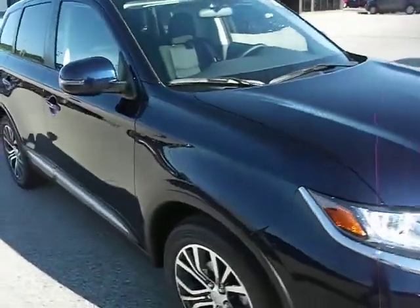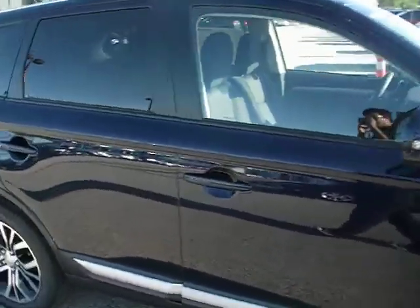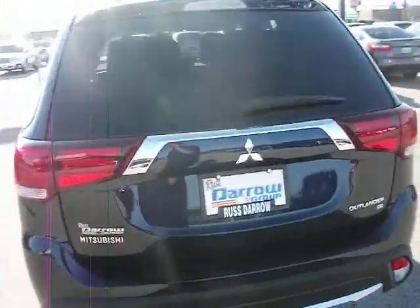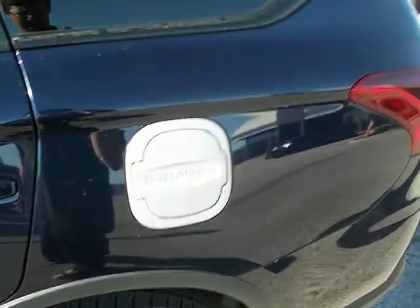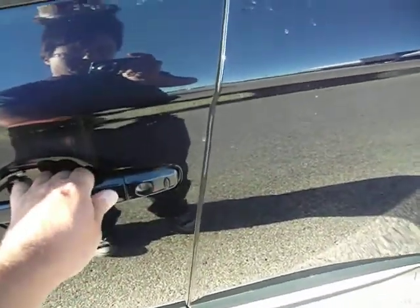We've got the — correction — blue exterior, very dark blue, black leather interior. We've got the custom Outlander gas cap on it, and keyless entry button right there.